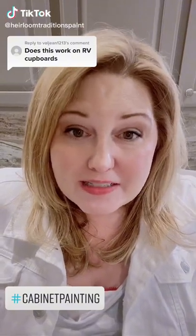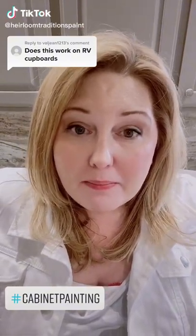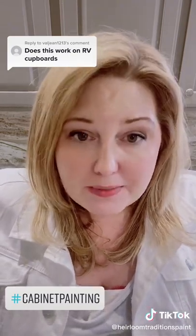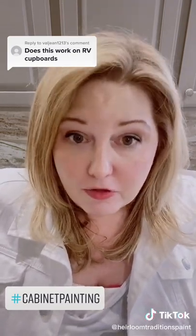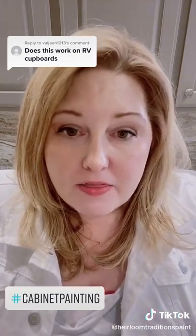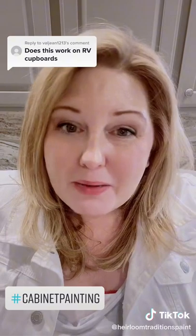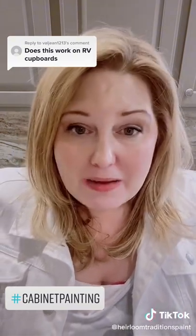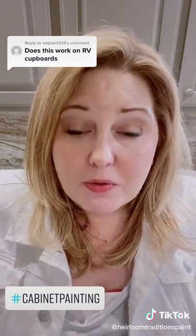I wanted to take a second to answer this question from Val about painting RV cabinets. I know a lot of you have been told that there are certain types of cabinets you just can't paint — like RV cabinets, laminate, mobile home cabinets, things that have any type of paper coating on them. That was true back in the day, but it's just not true with the new technology that's out there.